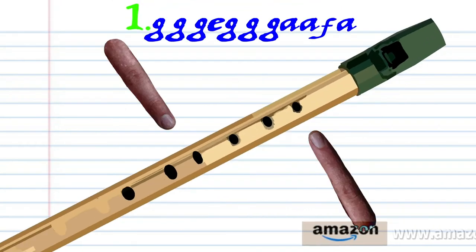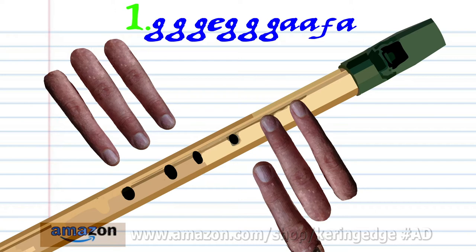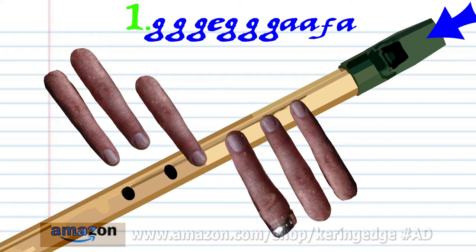Let's take a closer look at phrase 1. Put fingers 1 to 2 on holes 1 to 2 and soft blow 3 times. Put fingers 1 to 4 on holes 1 to 4 and soft blow once.